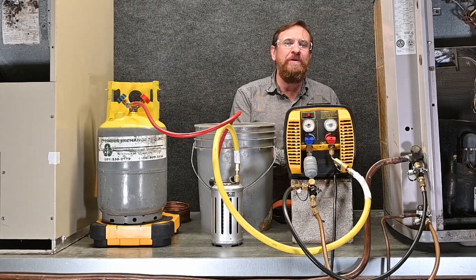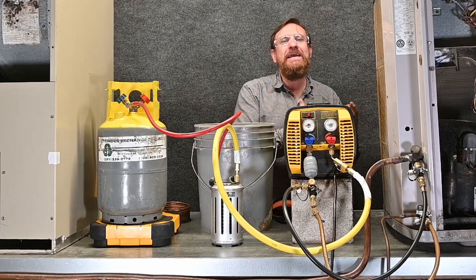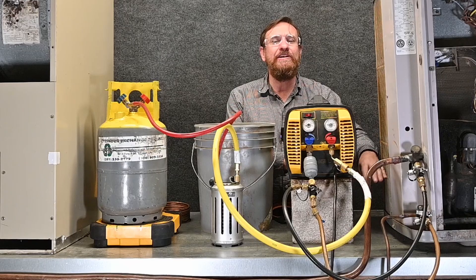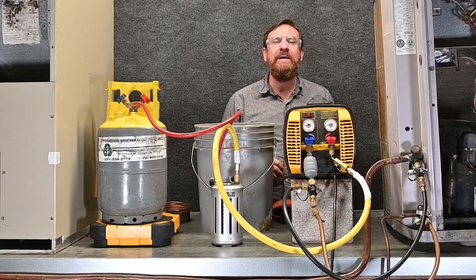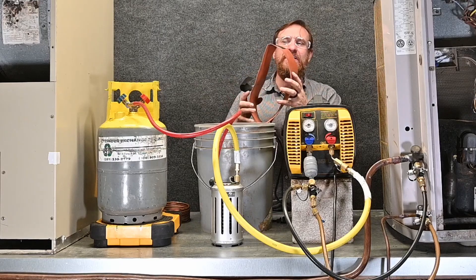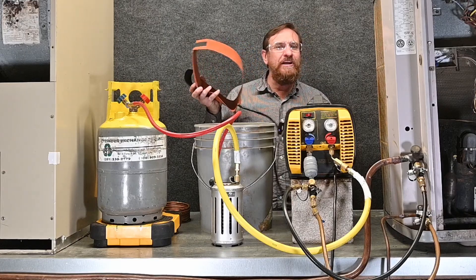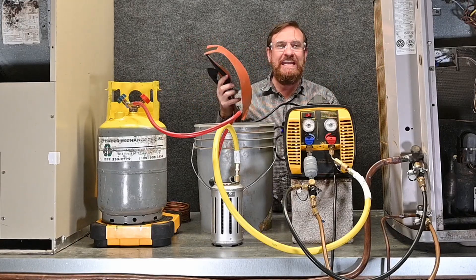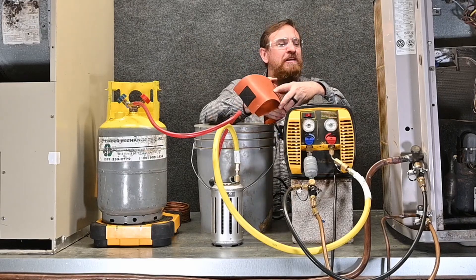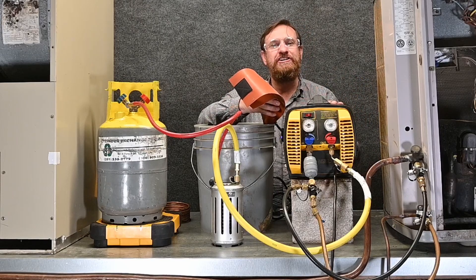Instead of waiting for it to pull all the way into a vacuum and slowly pulling refrigerant out of the oil, we can speed that up by making the refrigerant boil much faster. But a lot of equipment doesn't come with a crankcase heater, or maybe you've already disconnected the wiring. Another great option from a previous video is the tank heater — we can wrap this around the bottom of the compressor, plug it in, and it heats up the crankcase section, warming the compressor, raising the pressure, and boiling refrigerant out of the oil much faster.